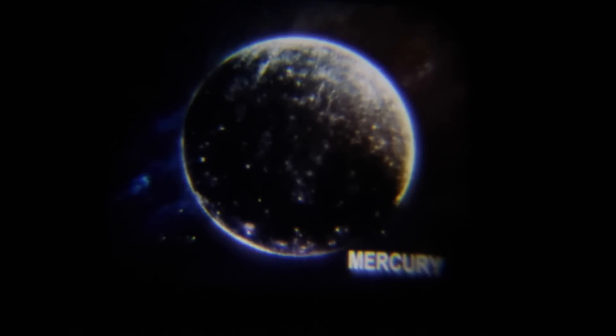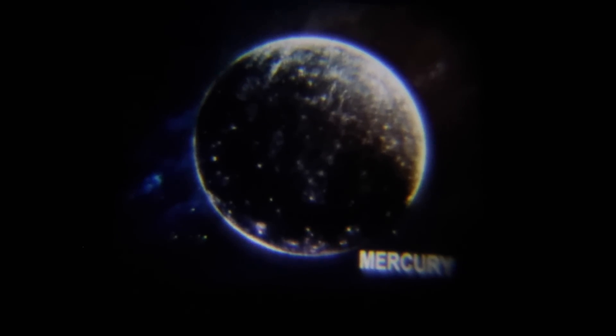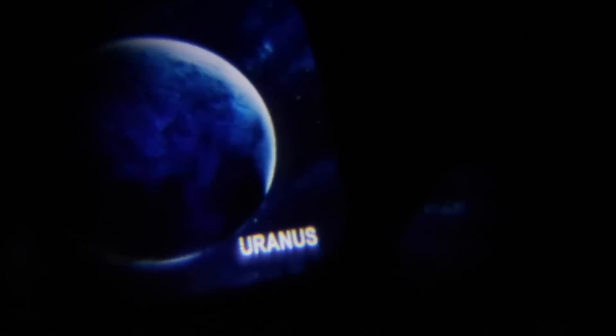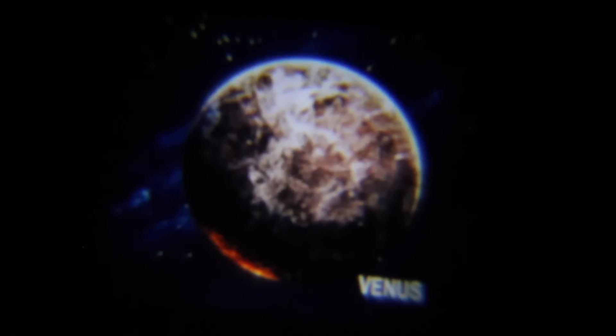Okay, I'm going to show you the first disc. It's the planets. There's Mercury, Neptune — Neptune has a little hole — Uranus, Saturn, Jupiter, Mars, Earth, and Venus.